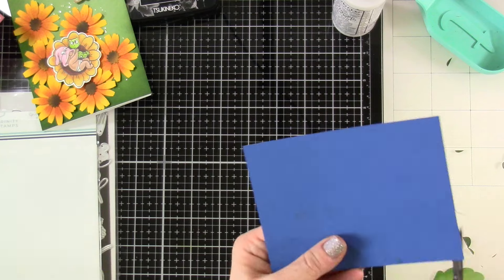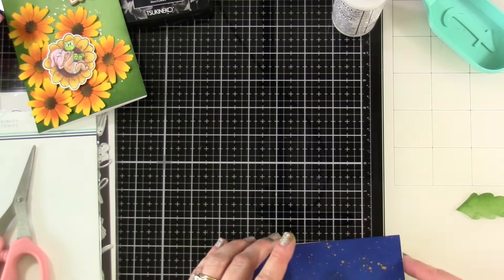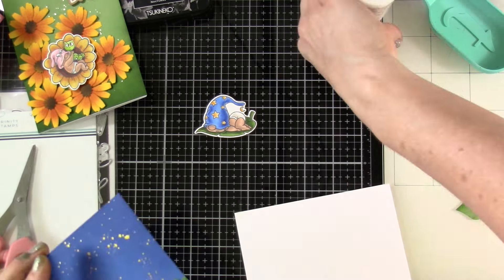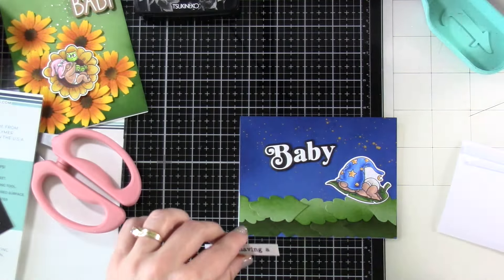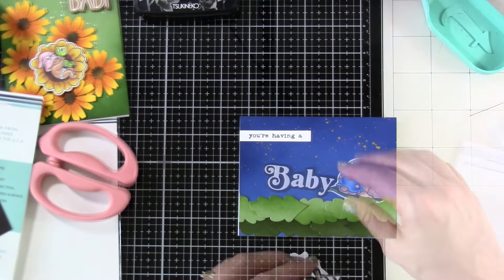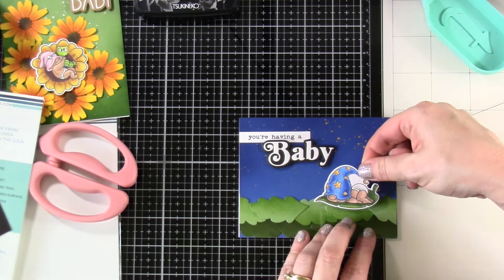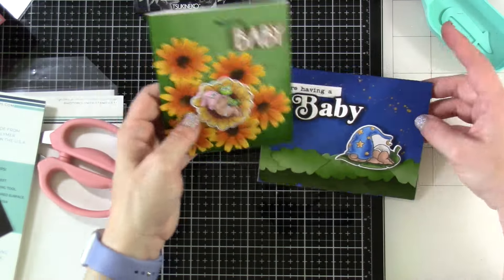I think it's so cute and fun. This one's going to be a shower card. We'll attach that down to a white card base. I stamped some words on the inside and used the extra leaf in there. Then I stamped out 'you're having a...' and used foam strips on the back of 'baby' and also on the back of our little baby image. And that's going to finish off both of our cards for today.